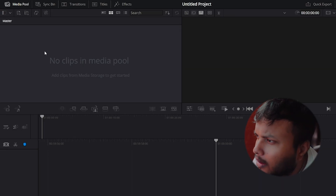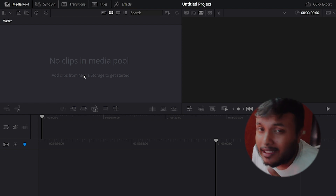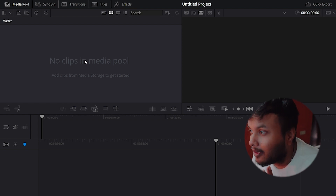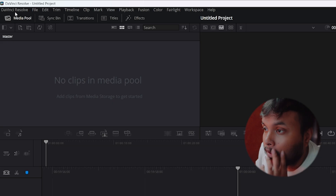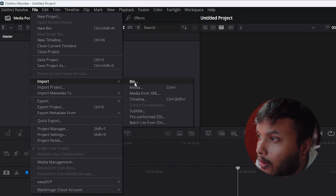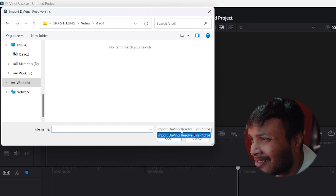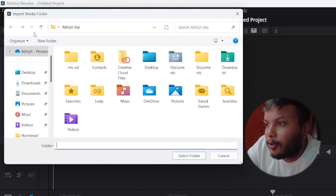Double click — nothing. Triple click — still nothing. In Premiere Pro, whenever I double click, it automatically pops up the browser where I can import my project. In DaVinci, nothing. All right, I guess we're going old school — let's go to File, Import — and still nothing. Fantastic. Oh wait, I see the problem.